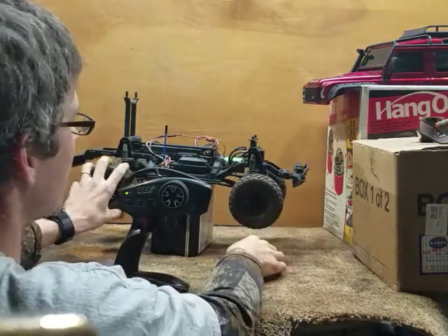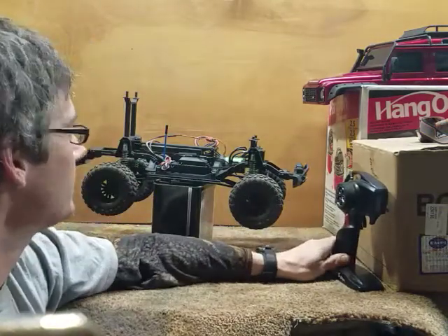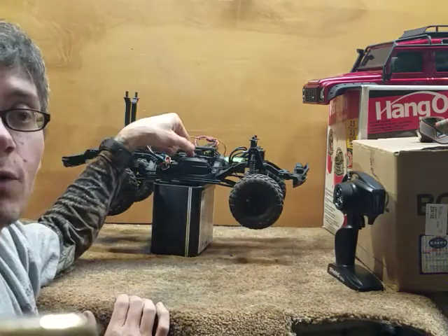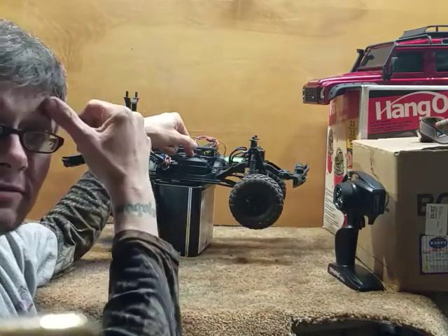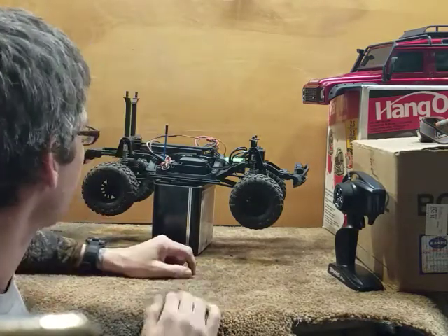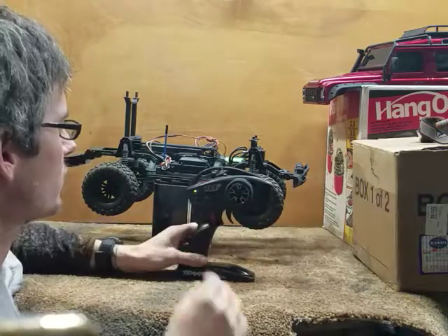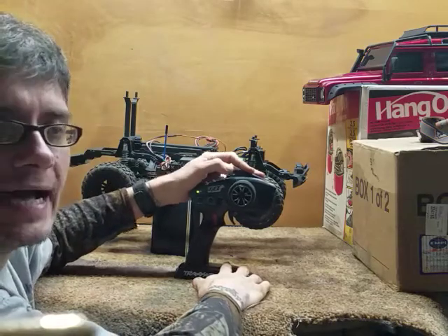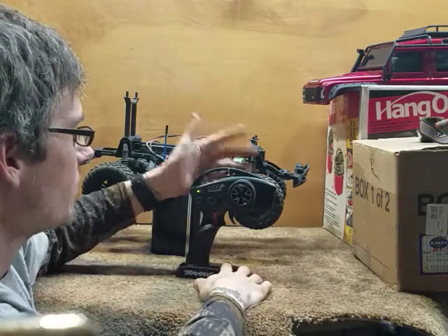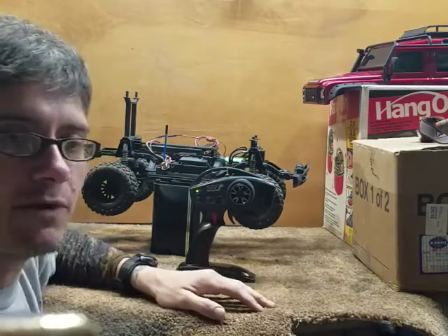I've seen other videos on YouTube where people have said that you have to take your receiver box apart and reverse your fourth and fifth servo wires. It's obviously not that complicated. You can do it that way if you want to be really OCD about where your switch is at for unlock, but I actually like it better with it flipped forward — it seems like it's less in my way.